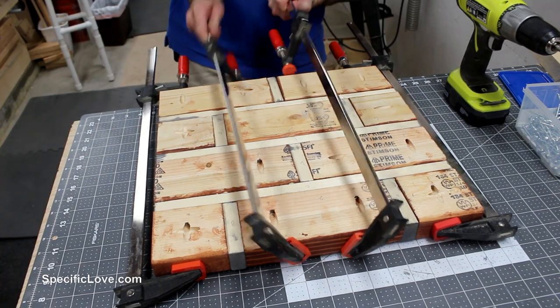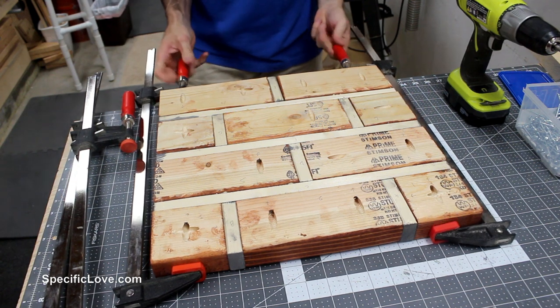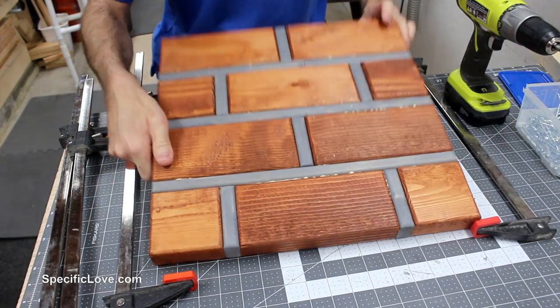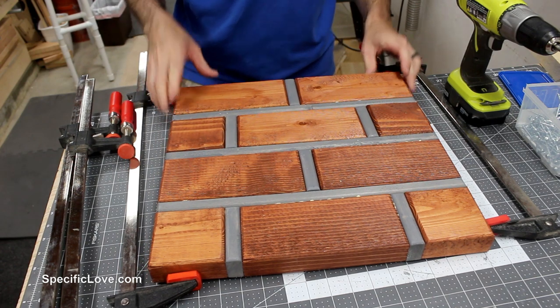Now that we have all the screws in, we're going to take these clamps off, then flip this thing over and make sure there's no glue squirting out — otherwise we're going to have to wipe it off. We do have some glue, as you can see here and here, so we're going to get a damp cloth and wipe that off.